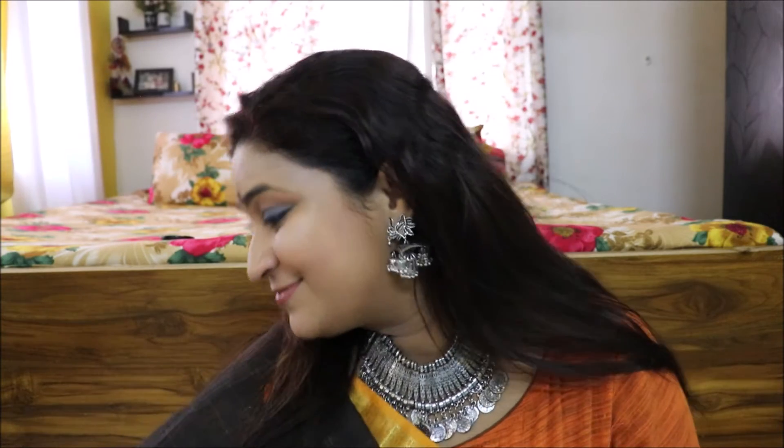Now I'm using a nice light lipstick — it's a very peachy and light shade. It looks a little dark on camera but it's naturally very light. Since the eye makeup is loud, I've kept my lips very soft. And that's it — we are done with the makeup. Hair left open, and with the Bindi, it's totally completing the Bengali look.